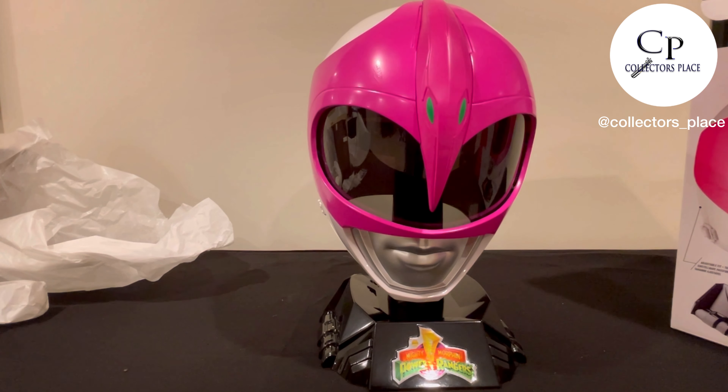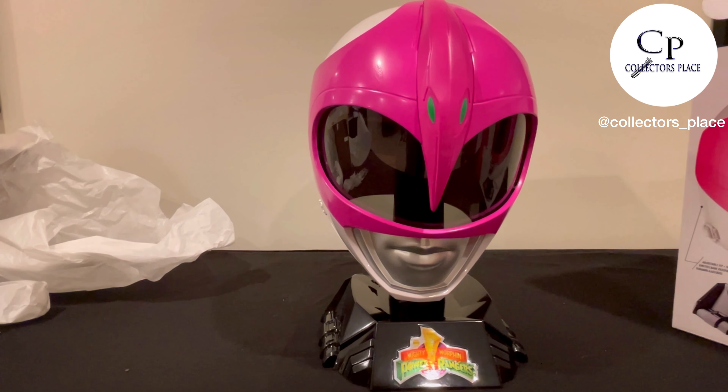There you go — that is the official Pink Ranger helmet from Hasbro. Hope you like the review. We're going to be doing more unboxings. If you guys have questions or comments, feel free to leave them in the comments. Also check us out on Instagram — we've got a lot more things on there, from Funkos to random collectibles, Star Wars stuff, lightsabers. Feel free to comment, subscribe, follow — appreciate it. Thank you for bearing with me.